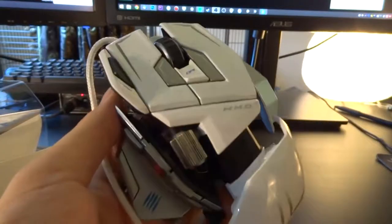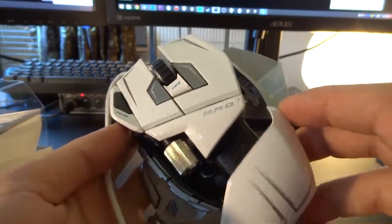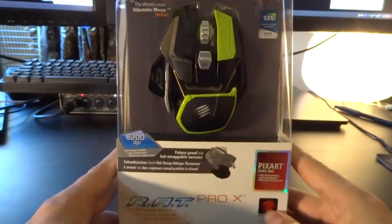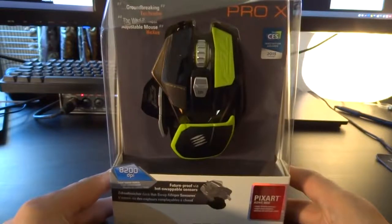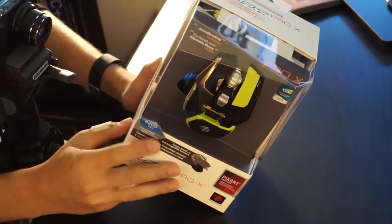If you know the Madcatz RAT mouse line, then you know that they're all kind of modular and you can move and exchange variable parts and add weight and whatnot. This is the older MMO 7 and this is the new Pro X and we're gonna do a quick unboxing, just look what's inside and what you can expect when you get one yourself. Let's have a quick look what's inside just before I open this one up and what it tells us.